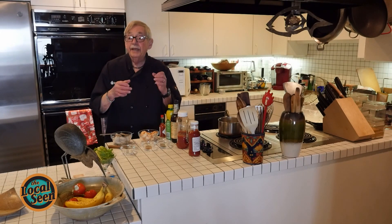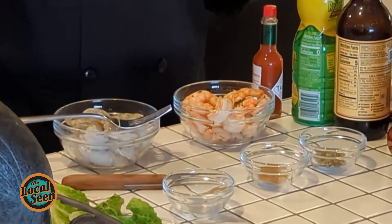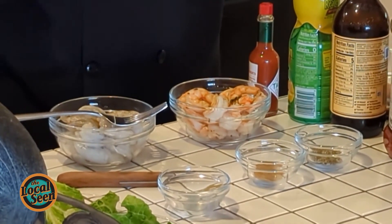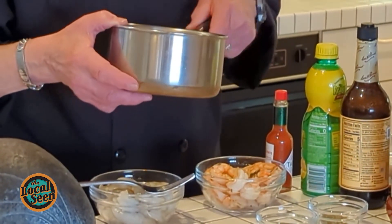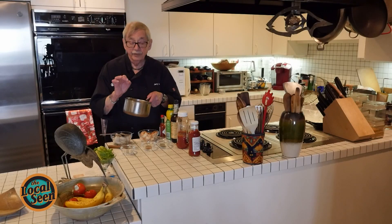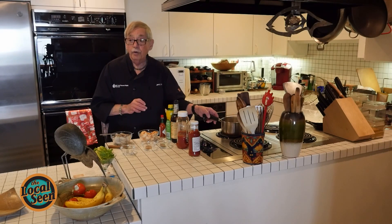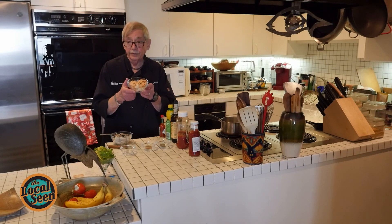We put it in our pan, put all of our ingredients into the pan, and we brought it up to a slow boil. Then I put the shrimp in and I cooked the shrimp for exactly three minutes, and I set a timer. The purpose of that is I didn't want to overcook it, and I didn't want to undercook it. So this is what I ended up with here.